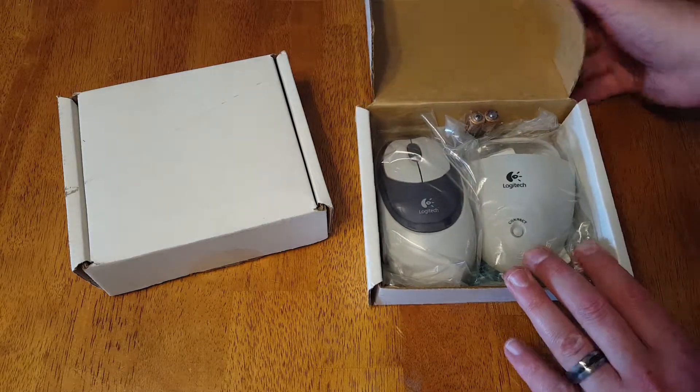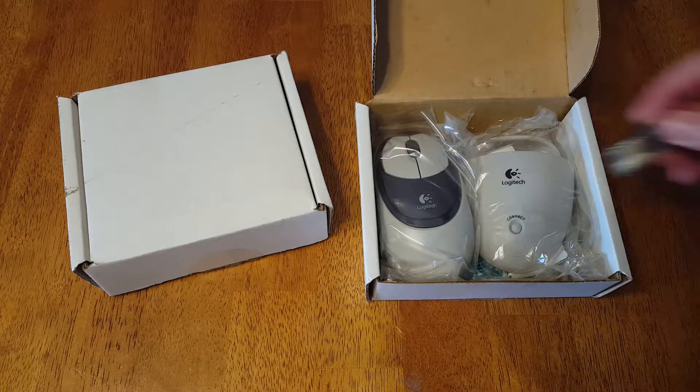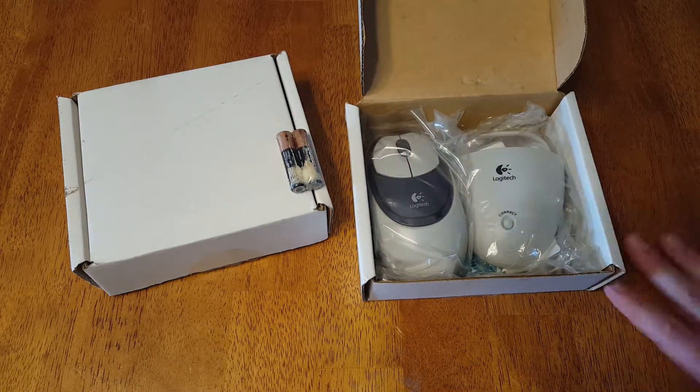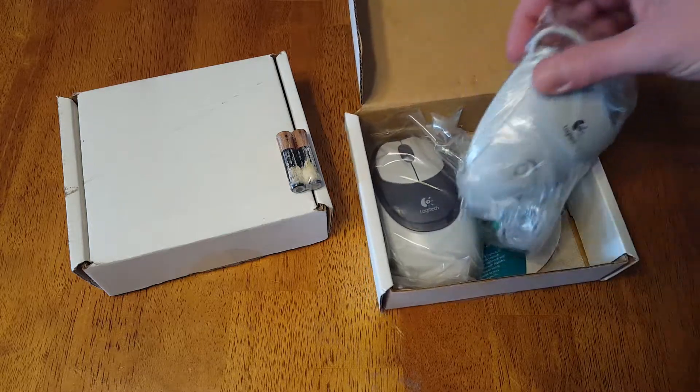You know, some tech ages really well, some tech ages beautifully, and other tech just doesn't age at all. So ergonomically correct keyboards from this time will go for about 40-50 bucks on eBay. But this — you couldn't pay someone to take this away.